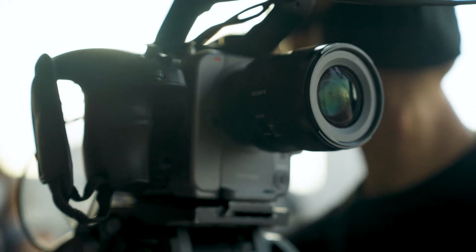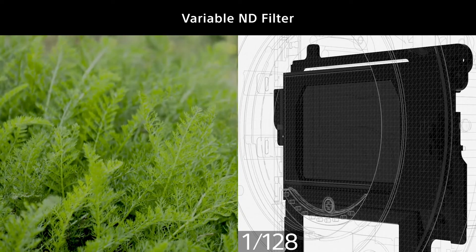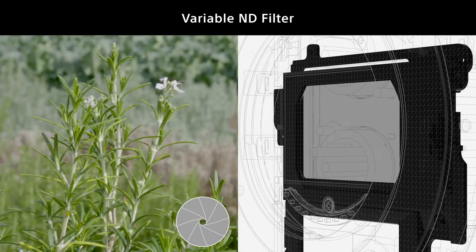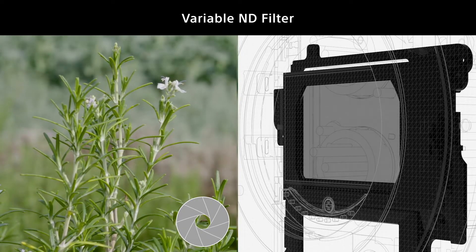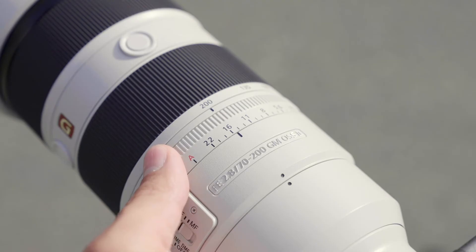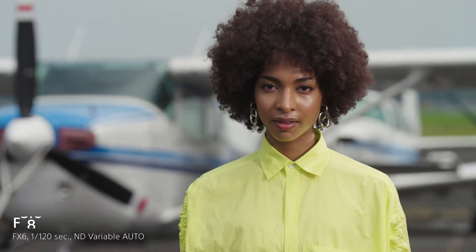The non-step silent controls shine when the camera is equipped with an electronic variable ND filter. Used together, the aperture can be changed smoothly while maintaining the same brightness adjusted by the variable ND filter. As you see by keeping an eye on the background, the bokeh effect changes while keeping the image brightness.